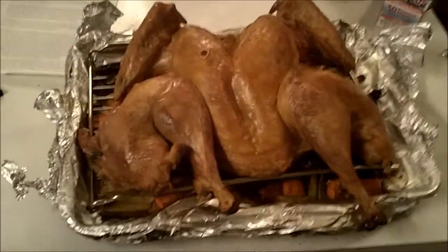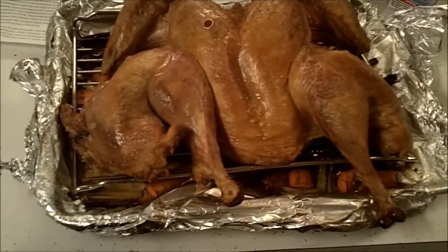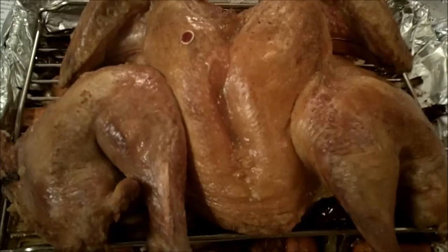We've pulled the turkey out. Here's how she looks. I had to cook it for an additional 10 minutes — the temperature wasn't right the first time, so I left it in a little longer, and now it's ready. The next step — well, so that's the idea. You're supposed to get this really crisp skin; that's what people are excited about. Now I'm going to transfer it to another baking rack, let it cool for 20 minutes, and then we'll cut it up, and eat it. I'll let you know how it tastes.